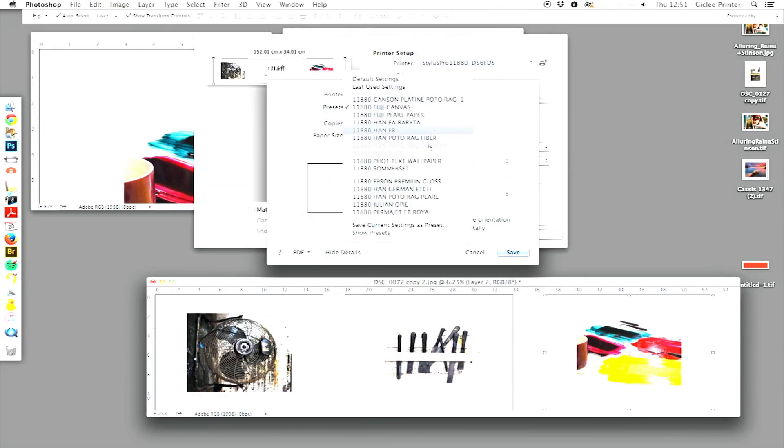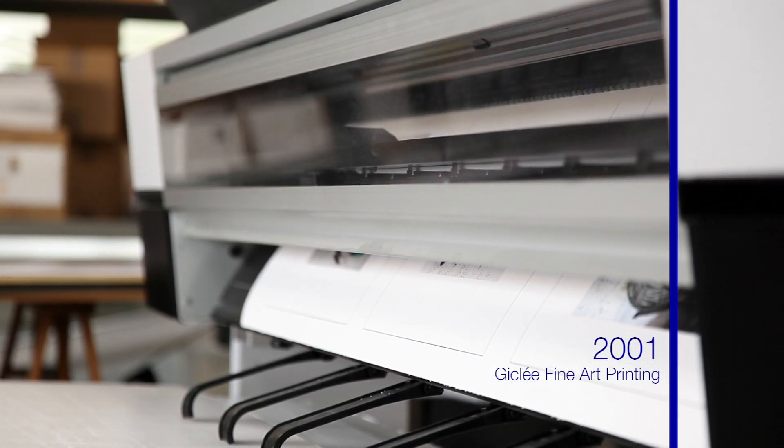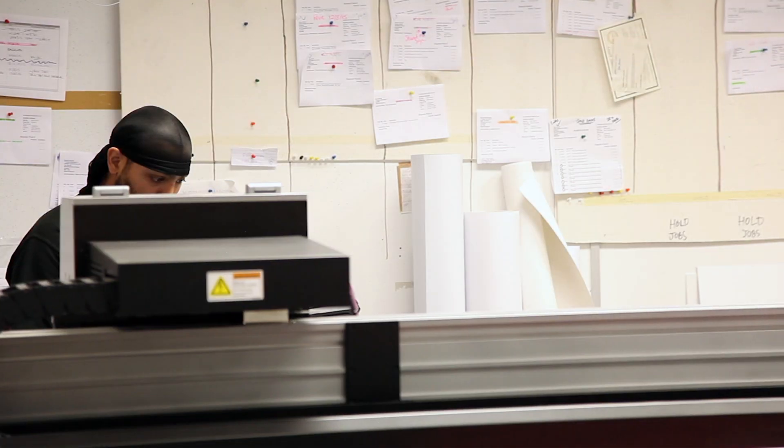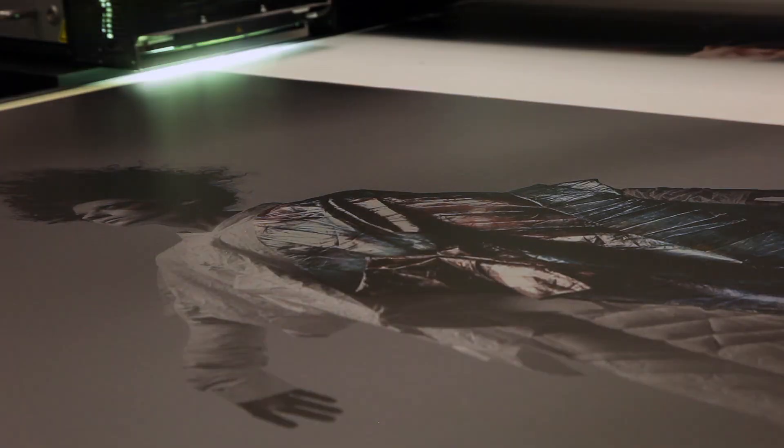When we purchased our inkjets, we went for the Epson 11880, which was one of the first in a photographic lab in London. It gave us the opportunity to use a number of other papers, and in 2013 we progressed to our new machine, the Jet Tricks, which we're using with artists and photographers on a regular basis now.